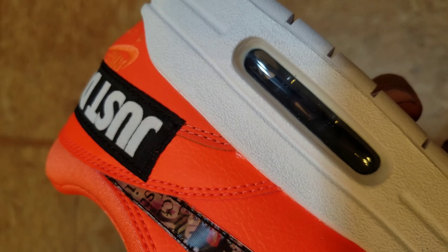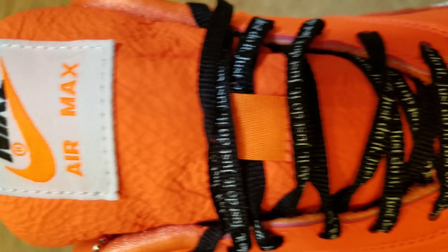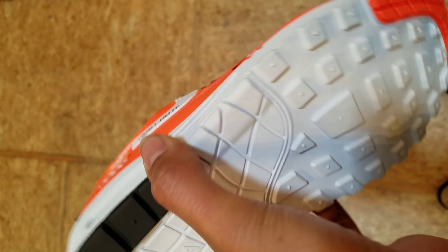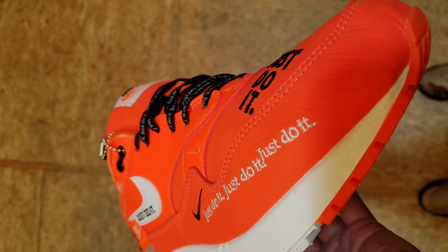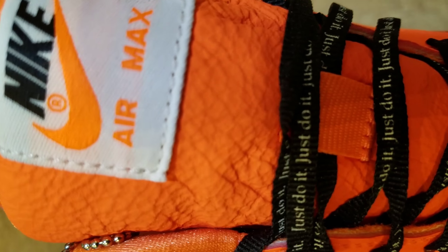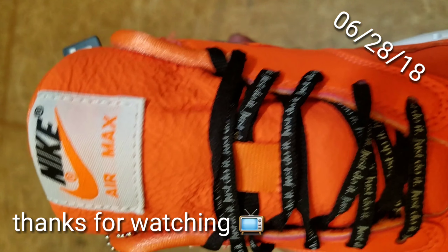Let's look at some details: Nike swoosh, Just Do It shoelaces, some words on the tumbled tongue — so many logos. There's the bottom sole, clean, just so clean. I think they did this so right — dope shoe, definite cop. Go get them, they come out next weekend.